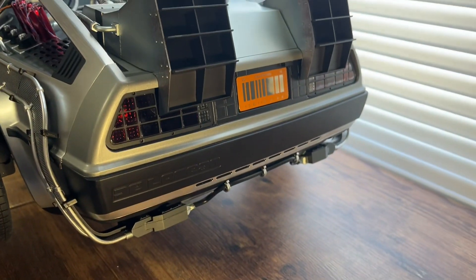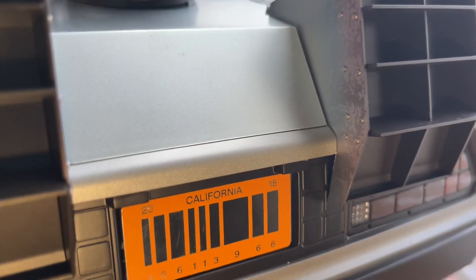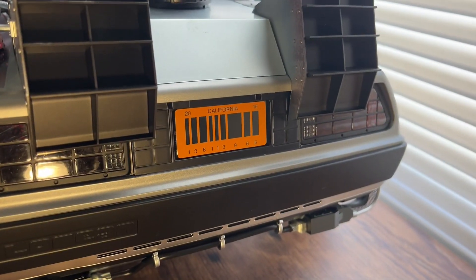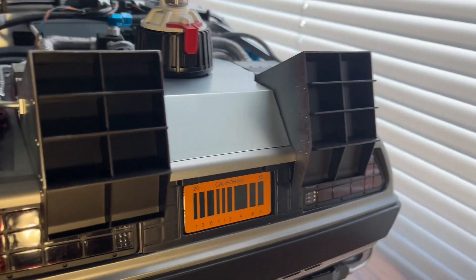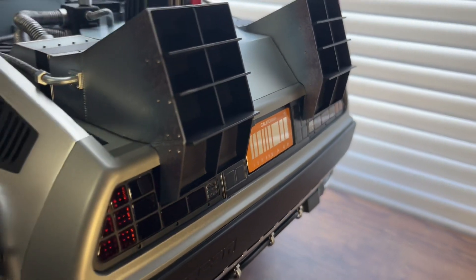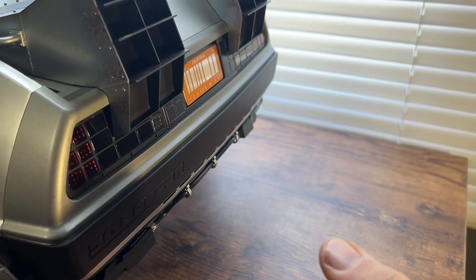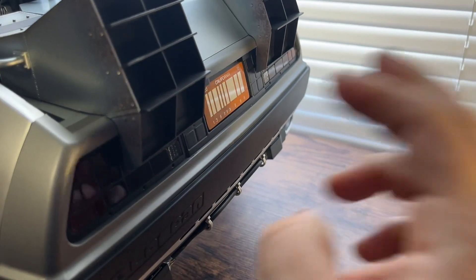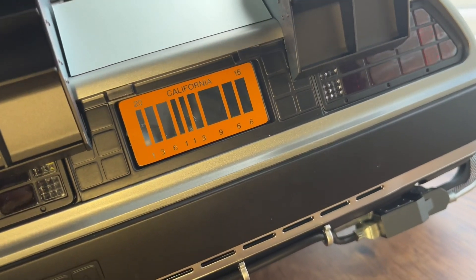They don't look that much different on camera, but in person it looks a little better — you can see it's thicker and you can actually tell it's metal. It's not a necessary add-on modification, but it's still nice knowing it's real die-cast. Anything die-cast is better than not. You just put the 3M adhesive onto the plate, peel off the back, and stick it onto the car. It's perfectly centered.